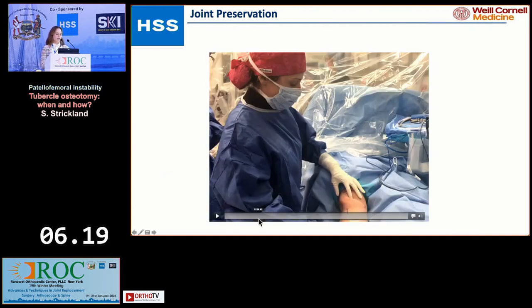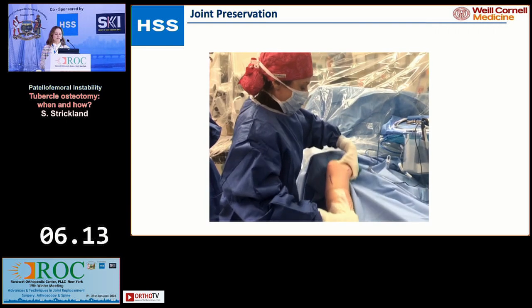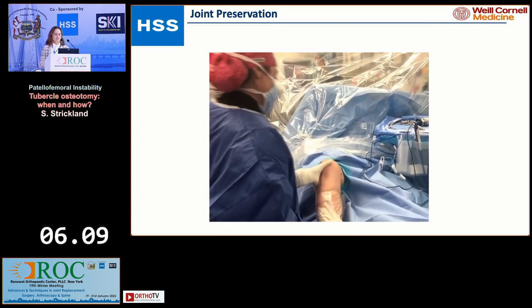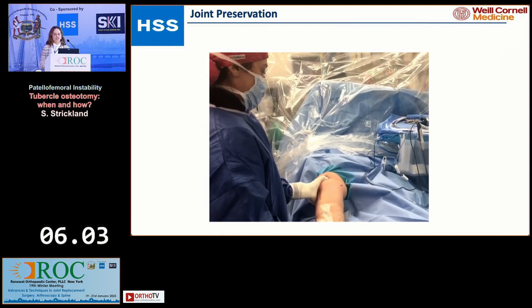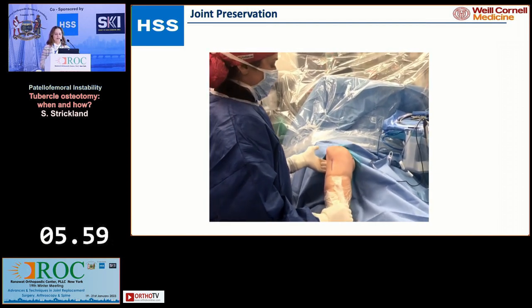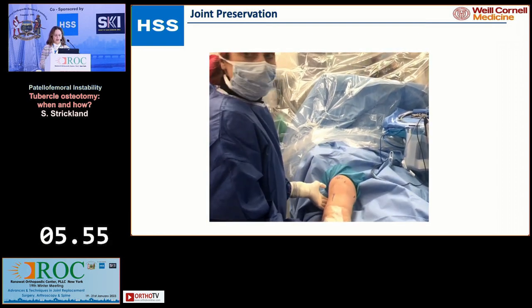When you look at a patient in the operating room where you can laterally translate their patella and it just sits fixed off laterally — this doesn't mean 100% they need an osteotomy, but in general, a patient is not this unstable with normal alignment and no trochlear dysplasia. You don't see patients sitting with their patella laterally with normal anatomy.